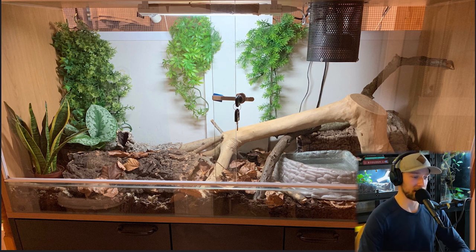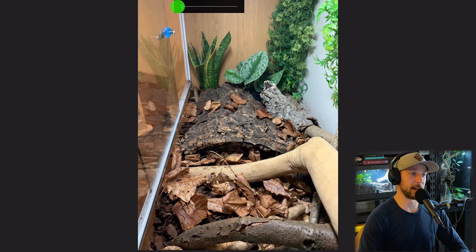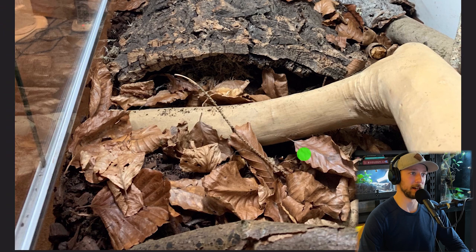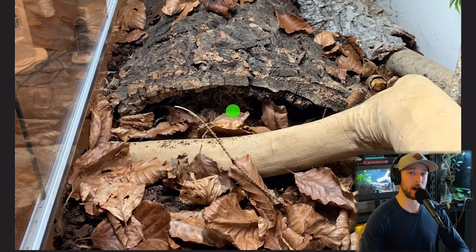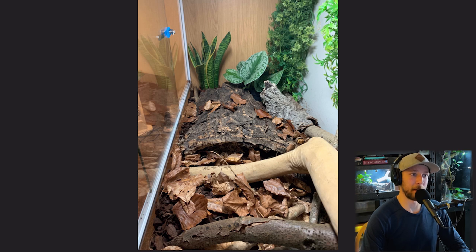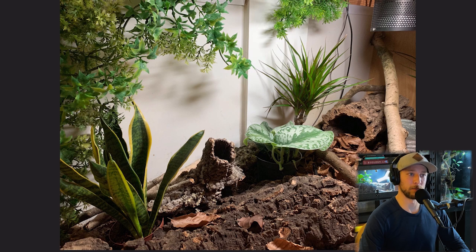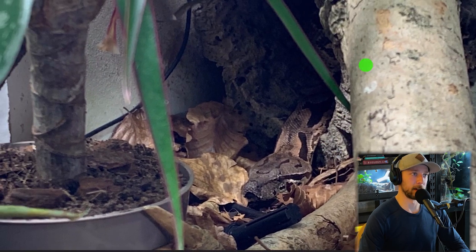Future plans: it already has UV, but he'll be adding a deep heat projector and a longer UVB T5 from Arcadia, and of course plans for a larger enclosure. One thing I love about Dumeril's boas — you just have to have a crazy amount of leaf litter. Somebody shared a photo on Facebook of a wild Dumeril's boa on the forest floor and you could barely make it out under all the leaf litter. Use that cryptic pattern to your advantage. There's the boa sticking her head out of a cork round.